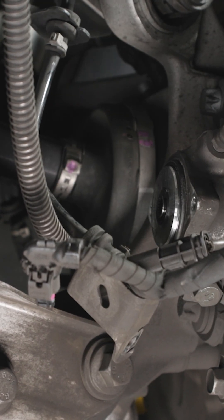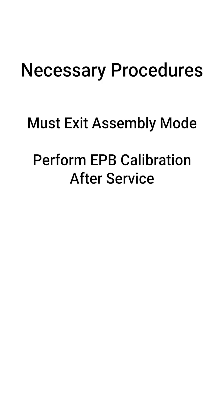Once service position is achieved, you can repair the rear brake caliper components. When complete, be sure to enable assembly mode and perform an EPB calibration using your iScan device. When the calibration is performed, the wheels must be installed and the vehicle on the ground.